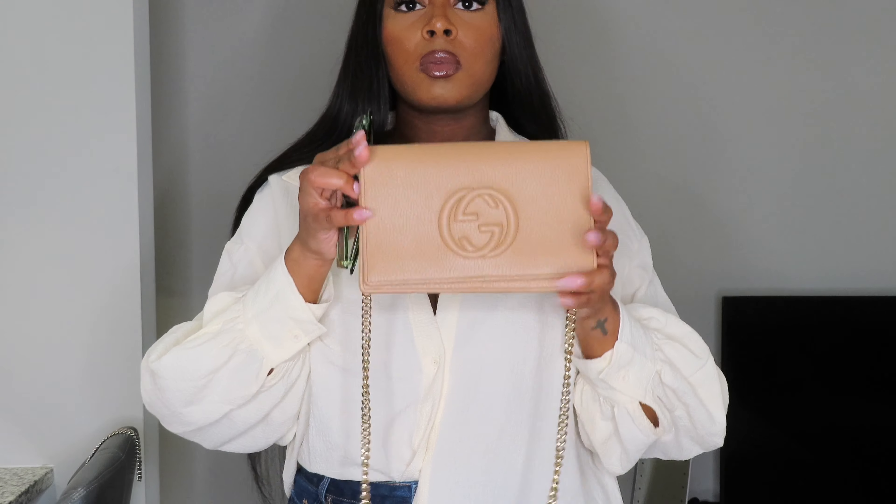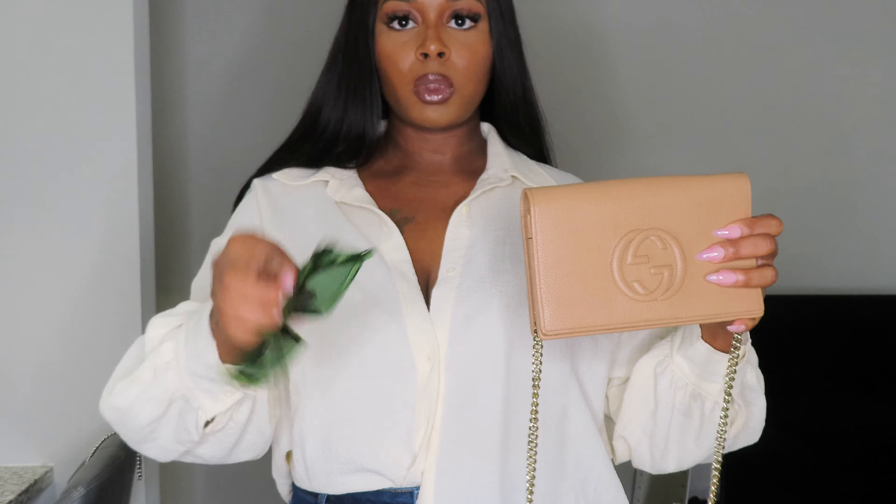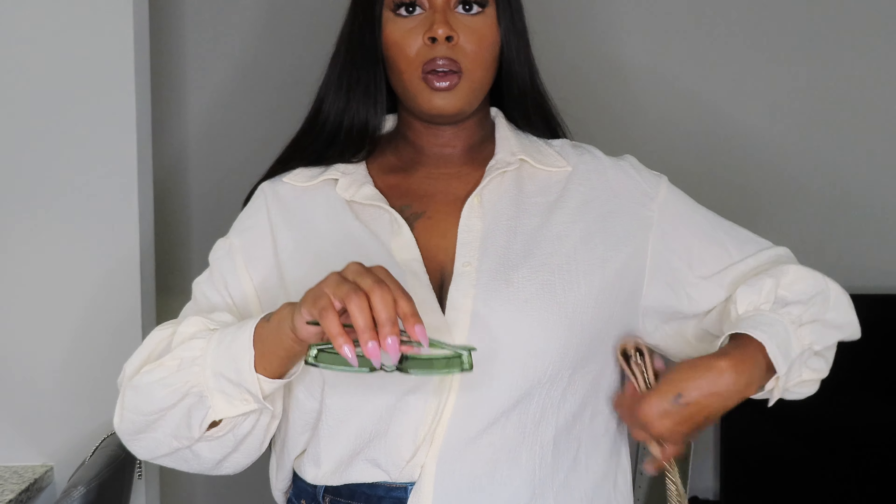I went ahead and matched this with my Gucci nude purse and put those green sunglasses back on. You don't have to wear them on your face — you can put them on your head and make it cute like that, just add them as an accessory. And remember, less is more. This outfit is very simple but I got so many compliments on it.